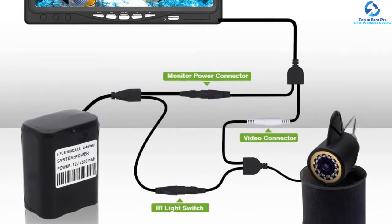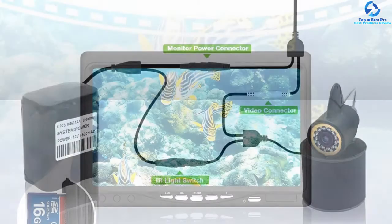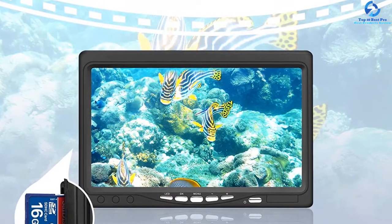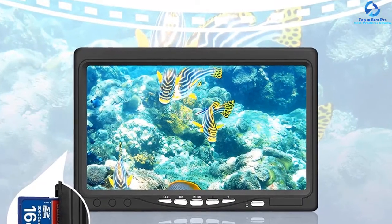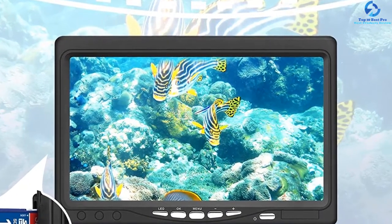Speaking of the camera, the set features a powerful HD camera of 1000 TVL that is dotted with LEDs to provide clear visibility under the water. Furthermore, the camera is waterproof and also equipped with an image sensor chip that does its job efficiently.